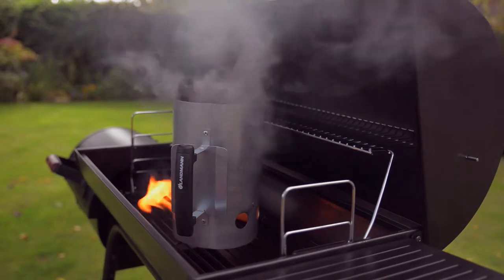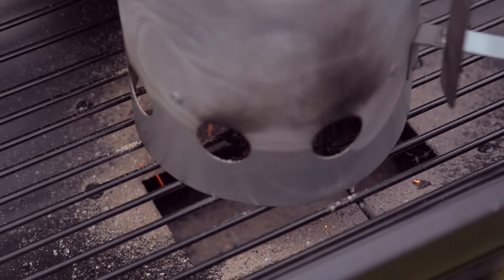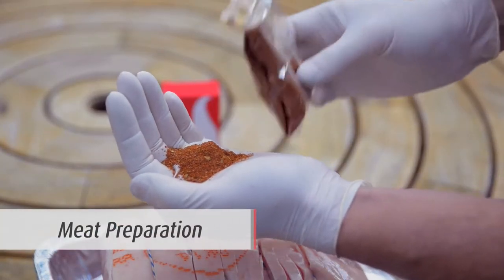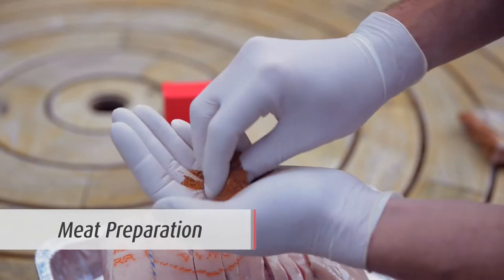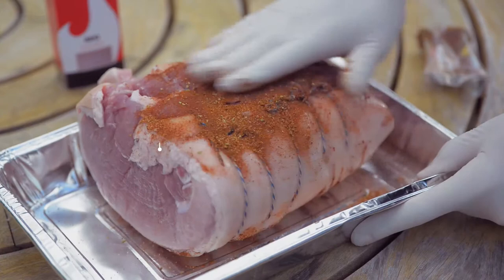The charcoal should be left for around 10 minutes until the coals turn white. Meanwhile, prepare your meat — in this case a pork shoulder. Use a barbecue seasoning rub, ensuring the meat is evenly covered as desired.